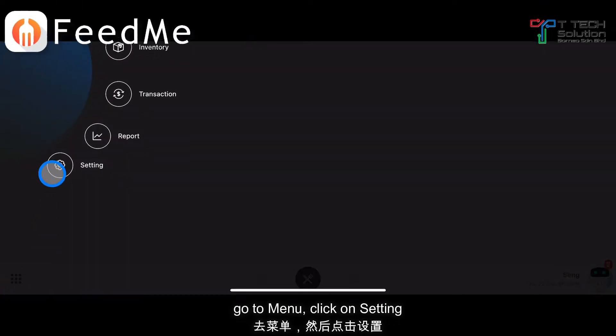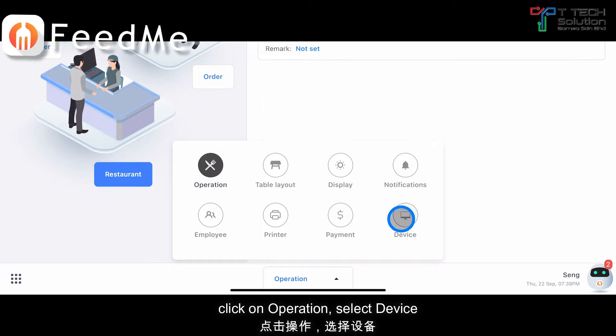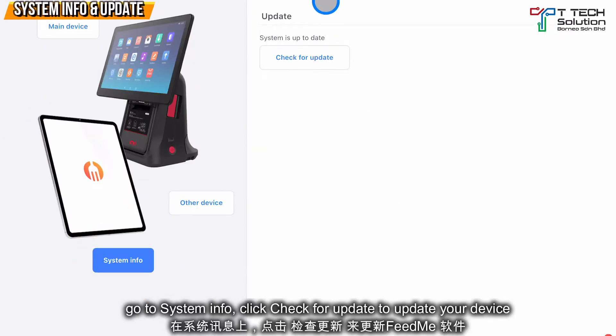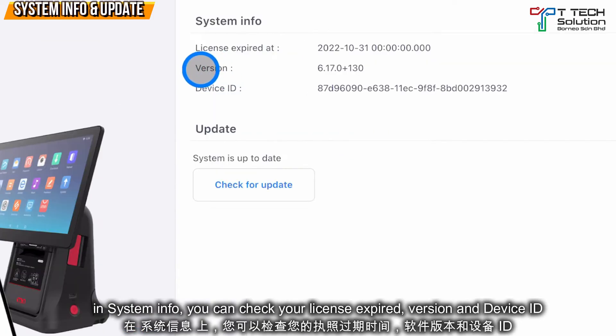Go to the menu, click on Settings, then click on Operation. Click on Device, go to System Info, then click Check for Update to update your device. If there's an update, just click Update.